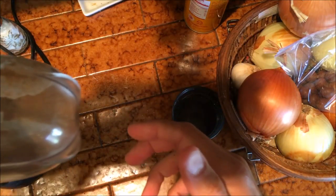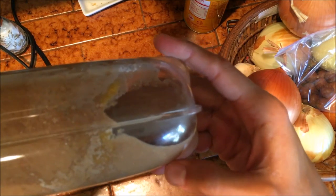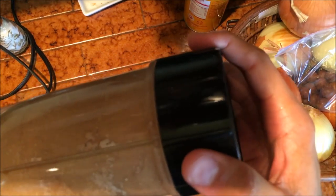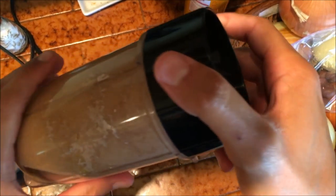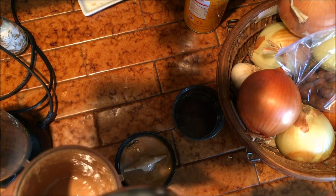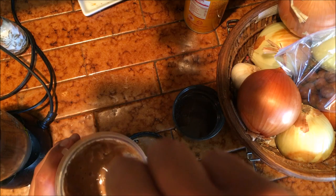As you can see, a lot of it has stuck to the side. What you can do at this point is add a little bit of milk or just a tiny bit of water. Before I do any of that, I'm gonna grab a spoon and push it down.